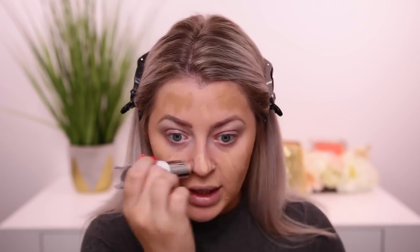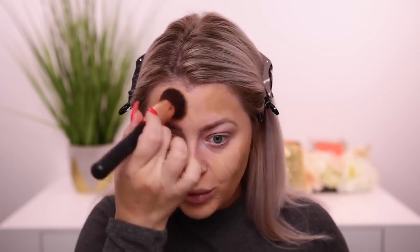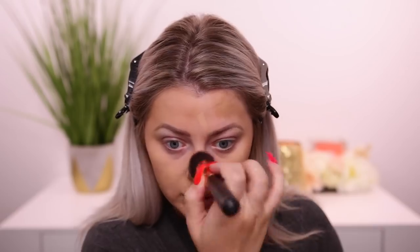I do prefer the brush because this is not full coverage in one go. For every day this would be fine, but since we're going to do full glam I want more. I'll just buff and stipple in areas that need more coverage, like around my nose. Here is two layers — I feel that's sufficient coverage, pretty much full.